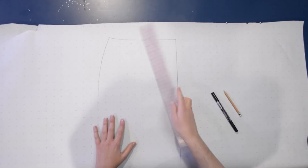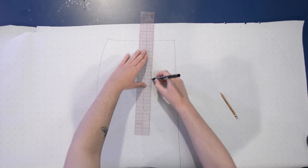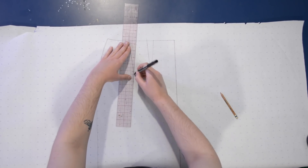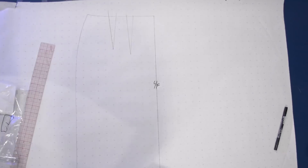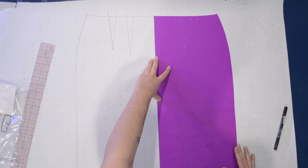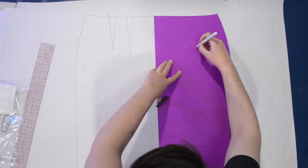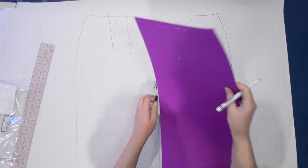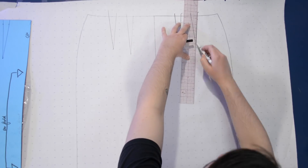I'm going to go ahead and trace the front twice. Here it is in the half form that I normally use it, but I'm going to trace a full front today. Along the center front here I will mirror it — this is the back of that same pattern, it's just purple poster board on the back and blue on the front. I'm just tracing it again in mirror so I have a full front, and I will add the darts on as well.